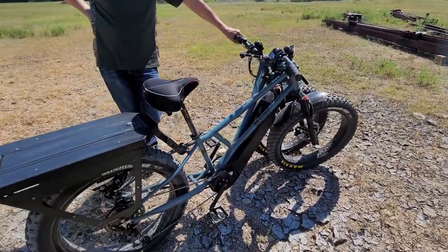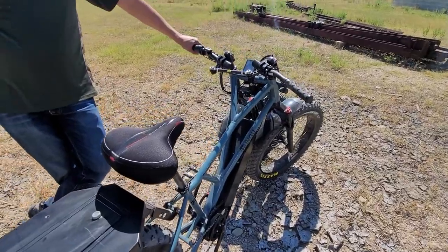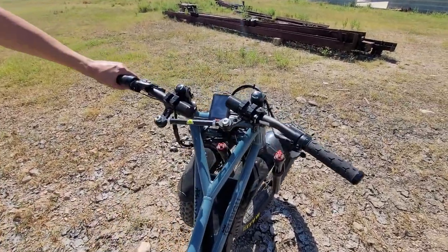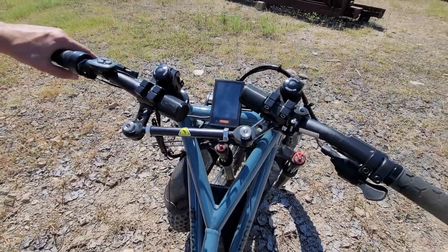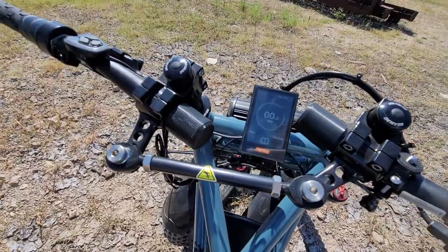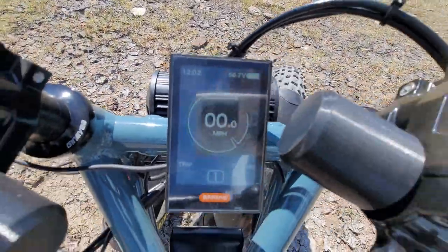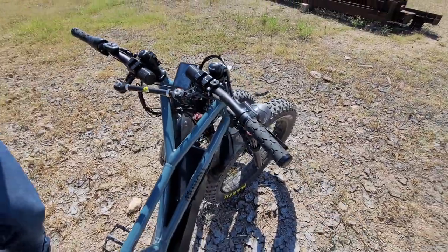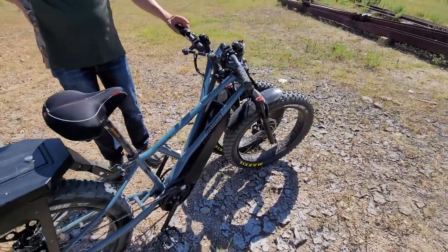It gets up to about two horsepower, so technically it's a moped. But you can either select down the power level, or we can have a program that we set at the factory to be compliant with class 2 or class 1 regulations, whatever you want. Generally, if you're going off-road, you don't need any regulations whatsoever.